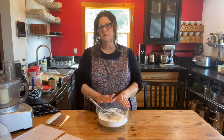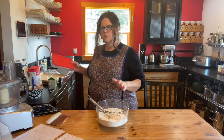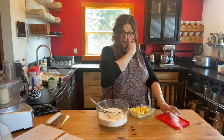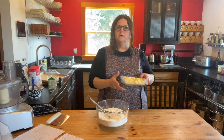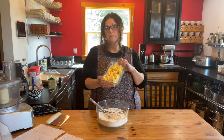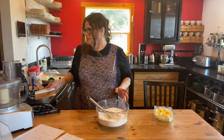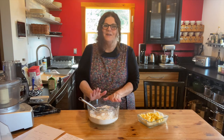The next thing this recipe calls for is two sticks of very cold butter. When I'm making biscuits or scones, I cut up the butter into half-inch pieces — two sticks is actually one cup. What I usually do is put the cut pieces in the refrigerator or freezer. If I know I'm doing this in the morning, I'll do it overnight on a piece of wax paper so it doesn't freeze against the glass.